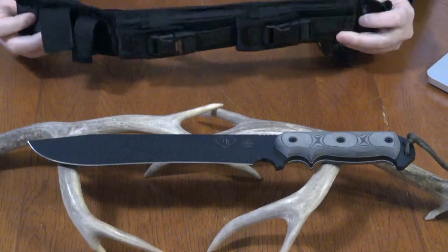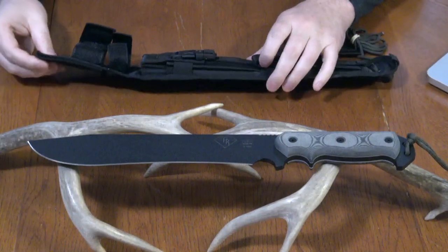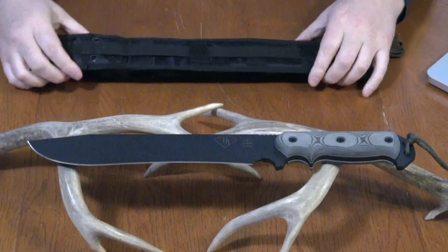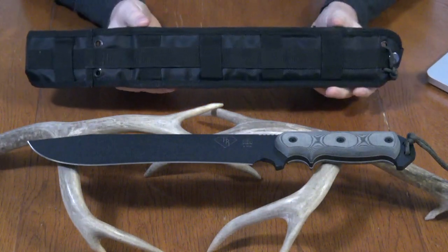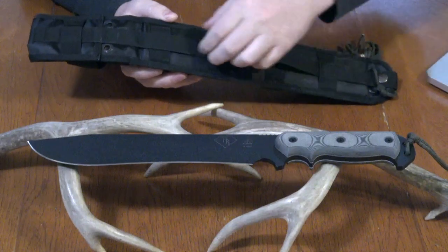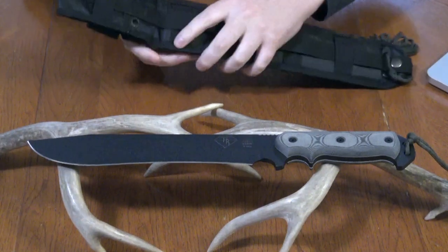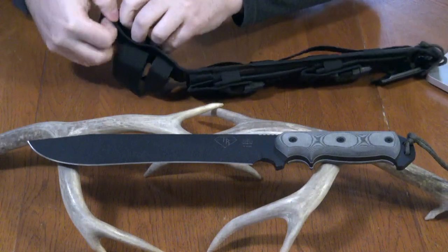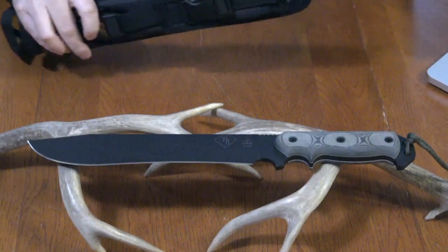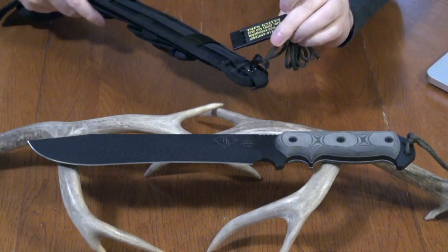Here's the sheath — this is ballistic nylon and it's really well constructed. This is not cheap material at all; the stitching is pretty stout and it's like a double-thickness ballistic nylon. What I like about the back is you have both horizontal and vertical straps, which makes it easy to attach in different manners to different bags. You also have a nice big belt loop.